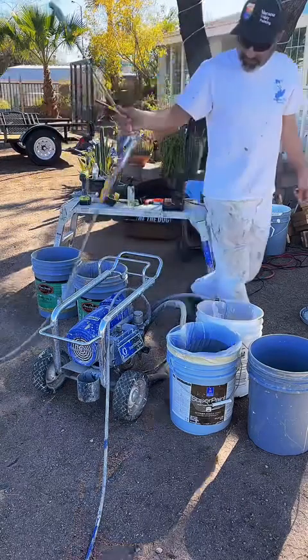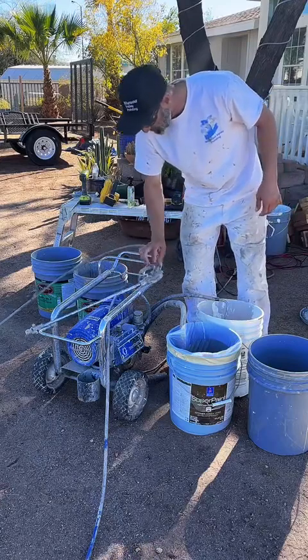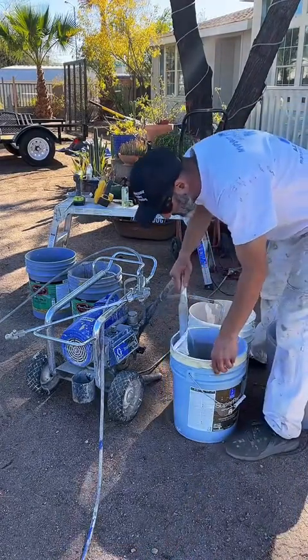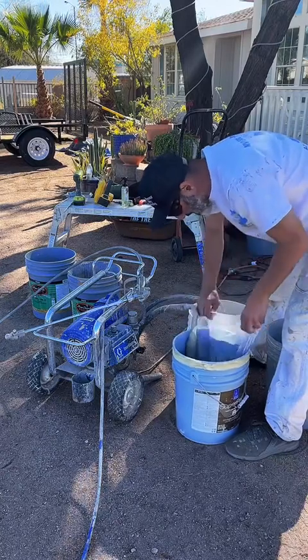Typically I take my pump through three rinses. So the first thing I want to do is pull the pump — pull it out of the paint. I'm going to pull a little bit of the straining bag.